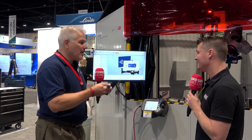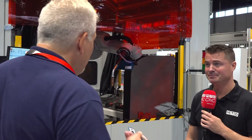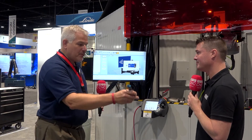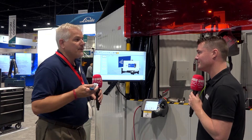Now the robot knows where that part is. And if I were to teach you where I want you to weld, how would I do that? You'd point at it, right? So what we do with the robot is we use our teaching tool — we just point where the weld should go. We do approach points, any number of weld points, and then an end track point. That gives the robot all the information it needs to know on how to do that weld.